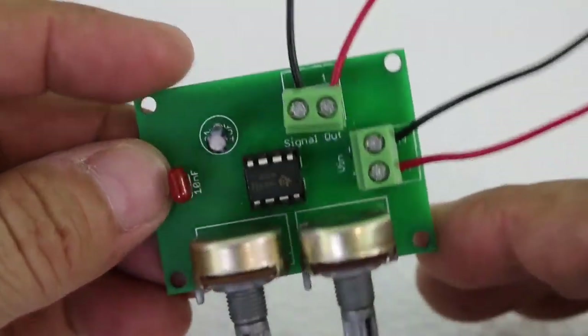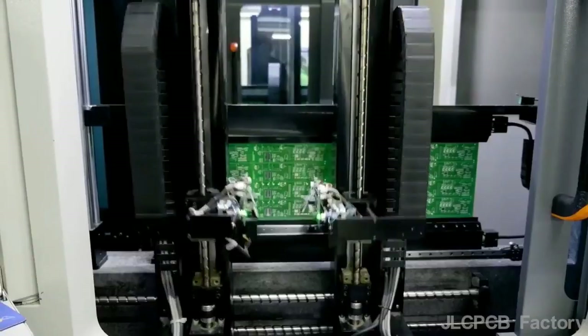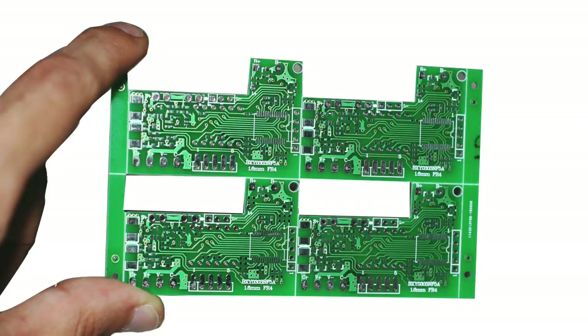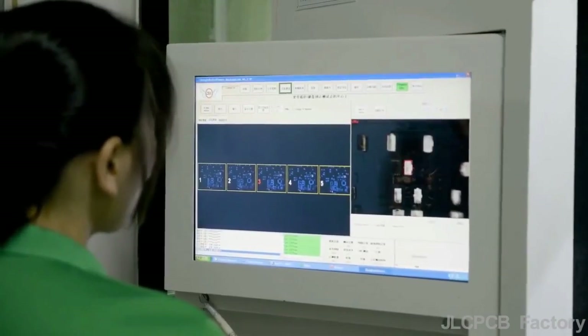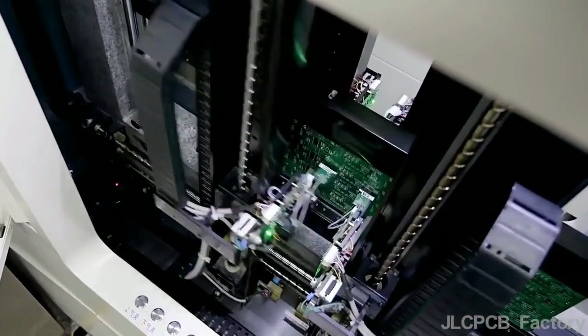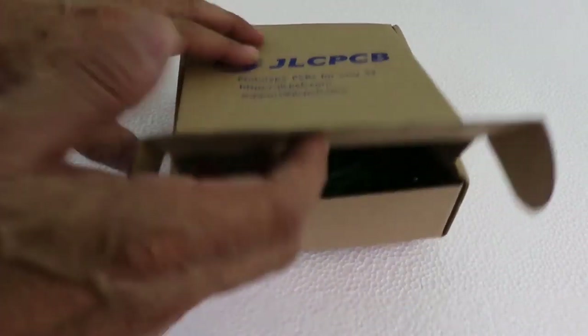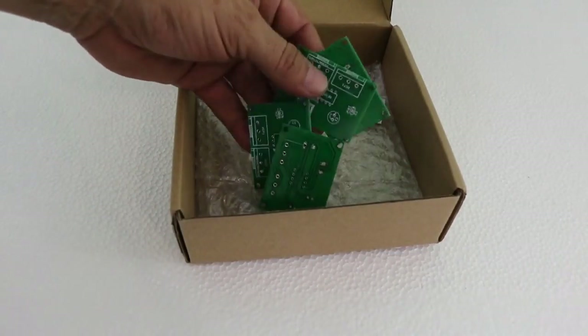Next time you need a PCB for your electronics project, consider using the professional services of JLC PCB. JLC PCB is the world leader in PCB fabrication. You can order online — you just need to register, upload your Gerber file, and wait a few days for your PCBs at an unbeatable price.